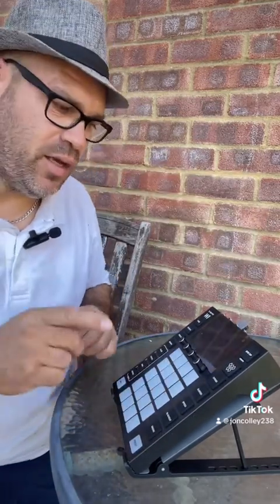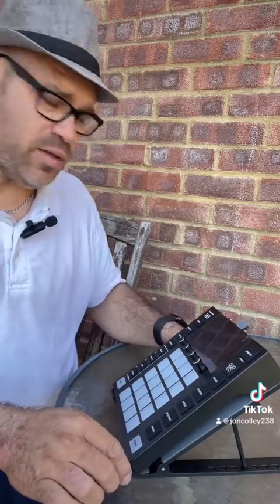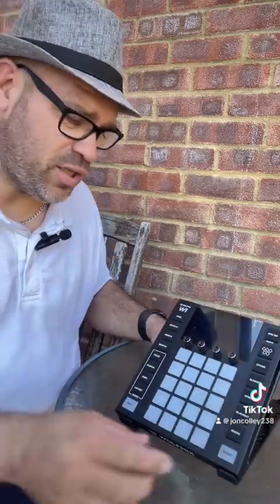What I like about it is that before I had it flat, so if I wanted to look at it I'd have to peer over. Now I don't need to — I just put it on this stand, turn it to where I want it, and it's easy. Nice and easy.